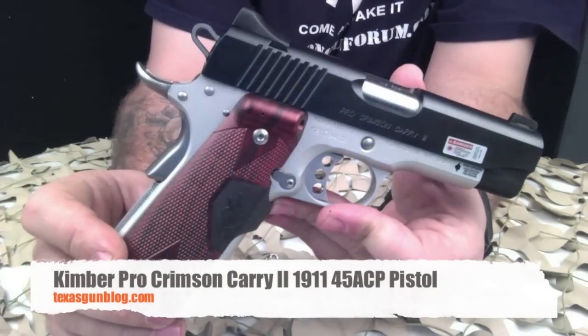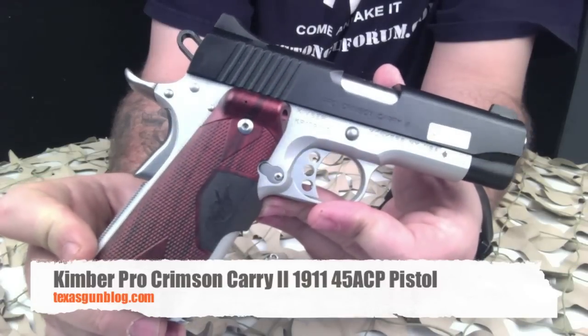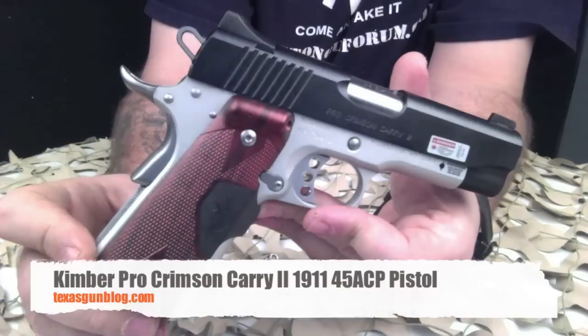We hope you enjoy our video. If you're looking to buy one of these, we hope that the high-quality video here helps you out. As always, if you have questions for us, you can contact us at texasgunblog.com, and please remember to subscribe. Thank you.